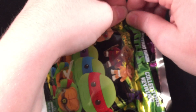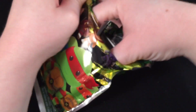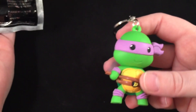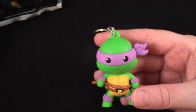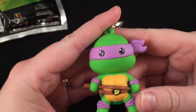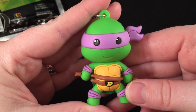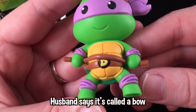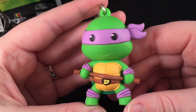And then the last one is — yay — Donatello! Perfect. So he got all the Ninja Turtles except for Leonardo. I think he'll be kind of sad though because he really wanted Shredder. Donatello has like a little stick thing — how cute.